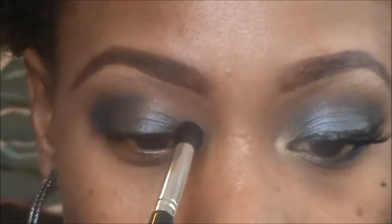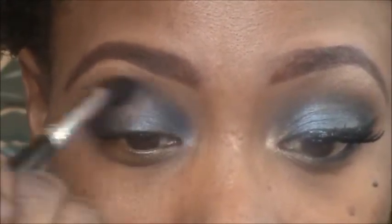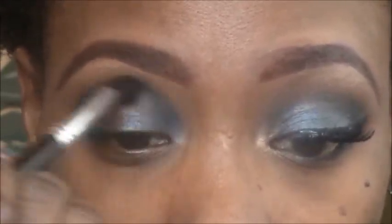Now I'm picking that Smolder color up again and putting it on the inner third, pulling it to meet in the middle, and swinging the brush back and forth to blend.